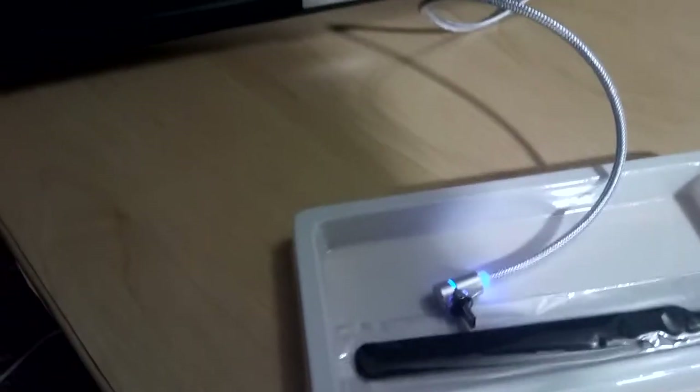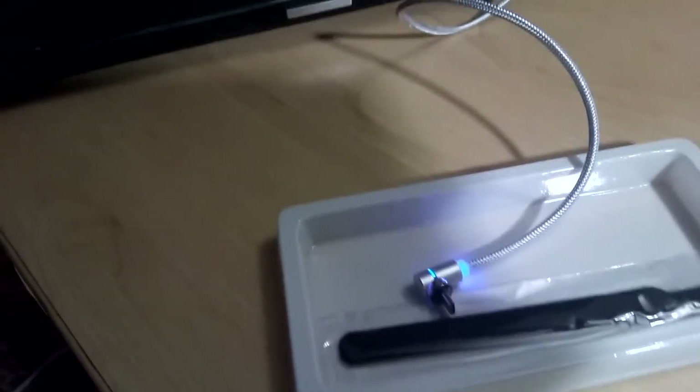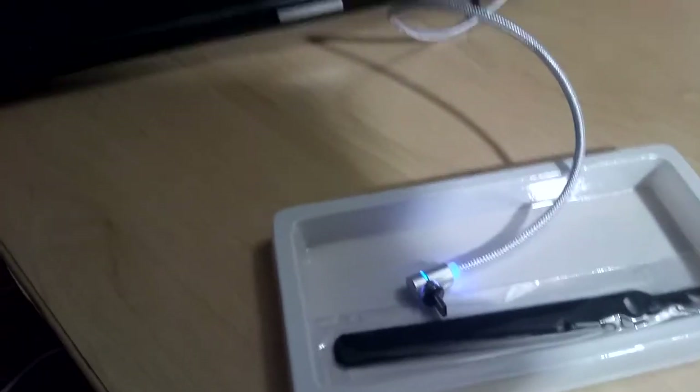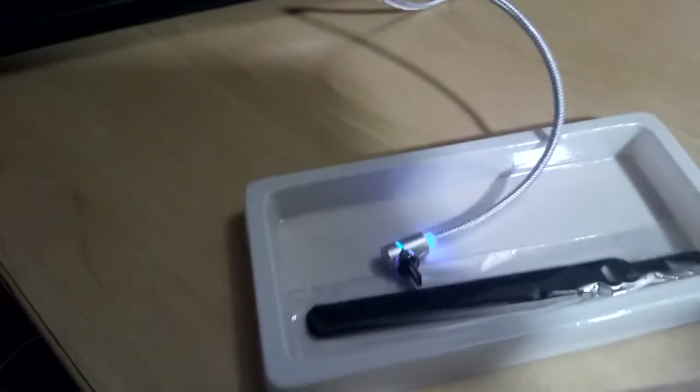To tell you the truth, I never use USB for data anyway — I've got all sorts of apps to do Wi-Fi file transfer, and I've got a router at home, so I don't need the USB to be a data cable.